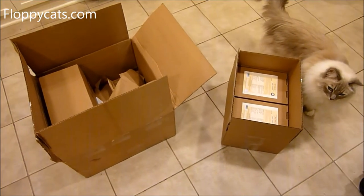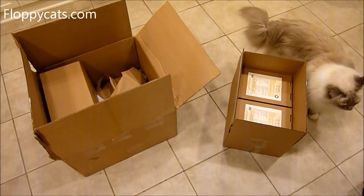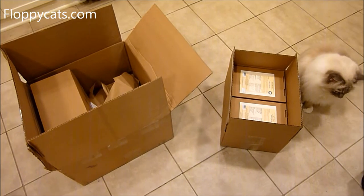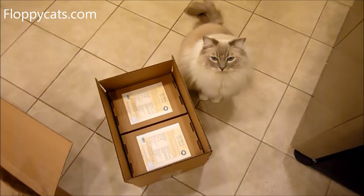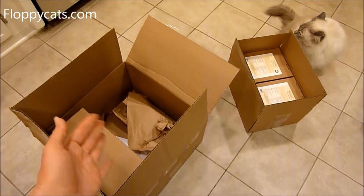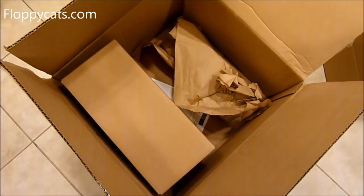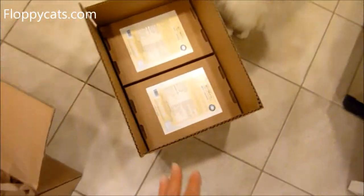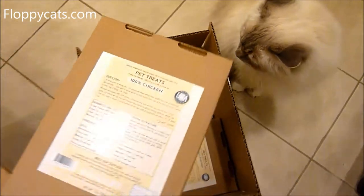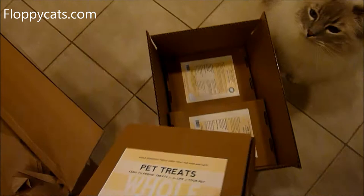We just got another shipment from Whole Life Pet Products and I wanted to show you they are packaging their treats even more differently now. That box came inside this bigger box, and then inside are two smaller boxes packed to the brim. These are the 21-ounce chicken treats.